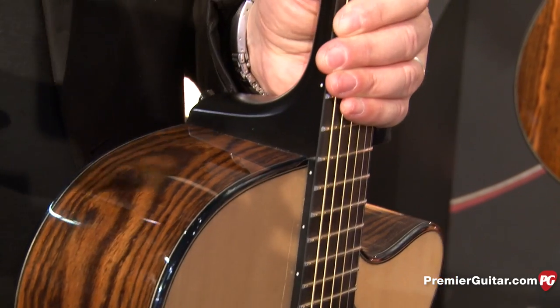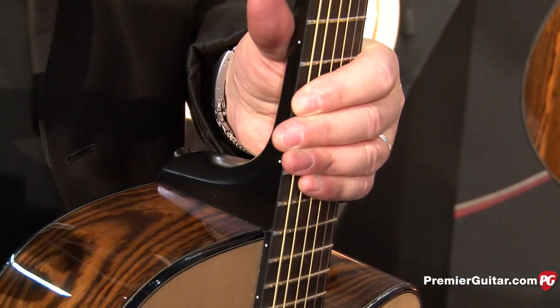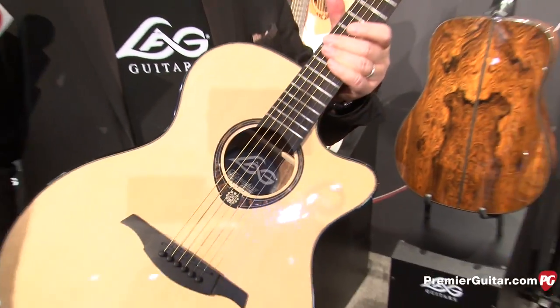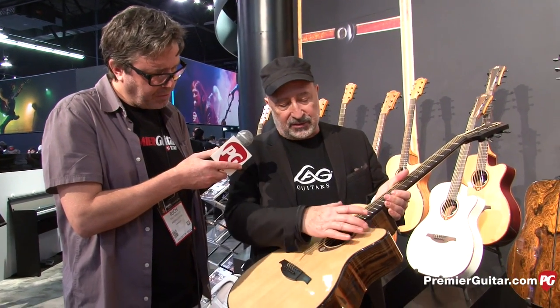This is a bolt-on neck — sorry for my poor English. And so the balance between the breathing in here and the reinforcement gives something very interesting. The team has been playing this guitar for two days and never stops.